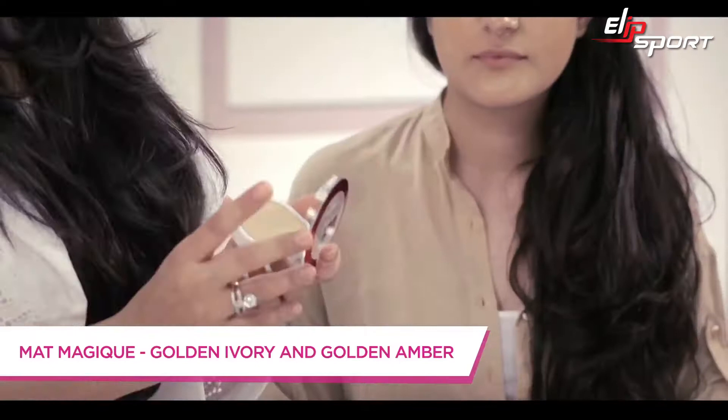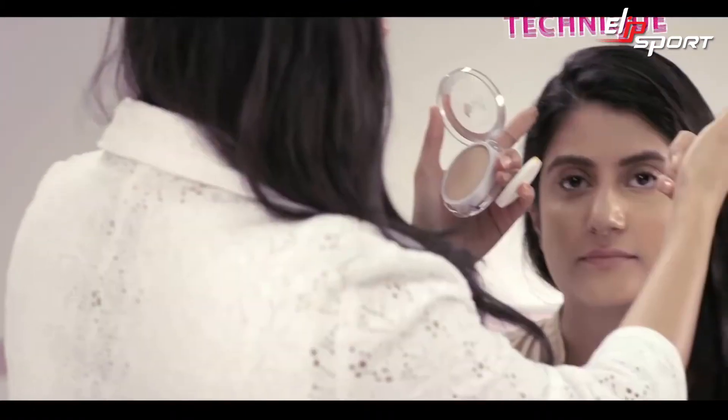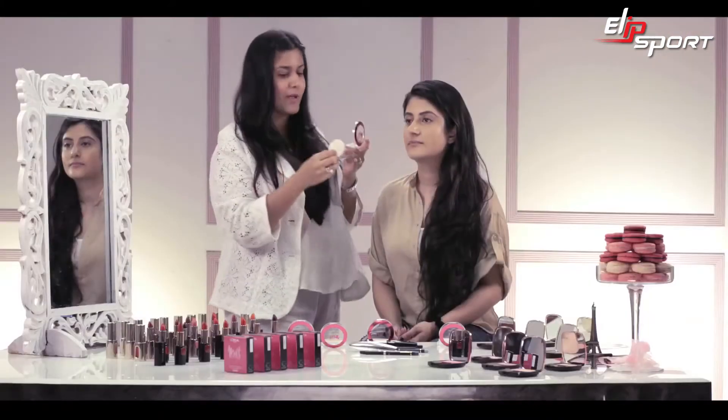I'm starting off by using Golden Ivory, which is G2 Golden Ivory — it's a beautiful shade. I'm using this really cool technique called the hourglass technique, where you basically highlight just that area with a lighter shade and then contour everywhere else. It looks really fun and it's amazing.